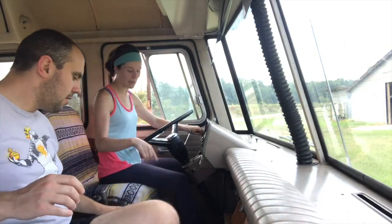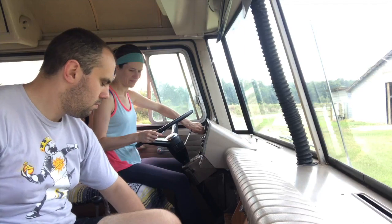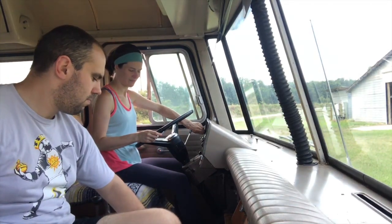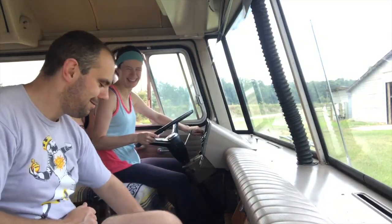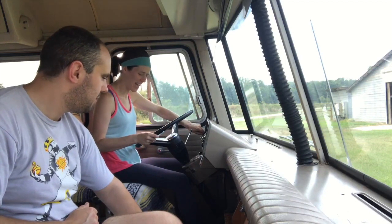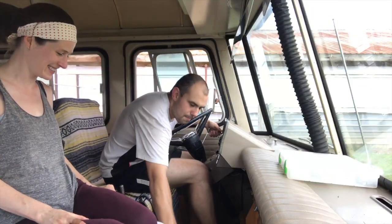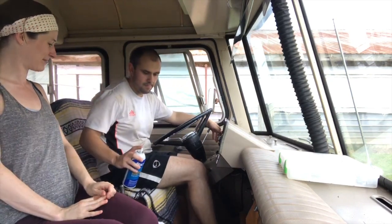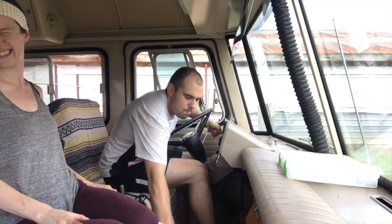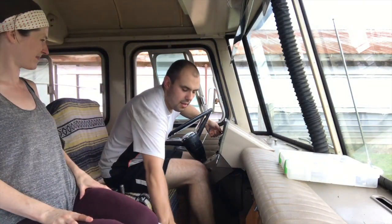This is in case she doesn't start again. Do I give it gas now or no? Just give it down, just leave it like that. Let's try it again. You ready? Yeah, is your foot on the gas a bit? Yeah, let's see if we can get it started. Should have known that was going to happen. What was that? The starter fluid exploding.